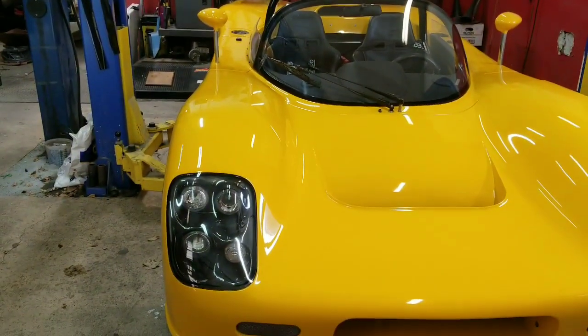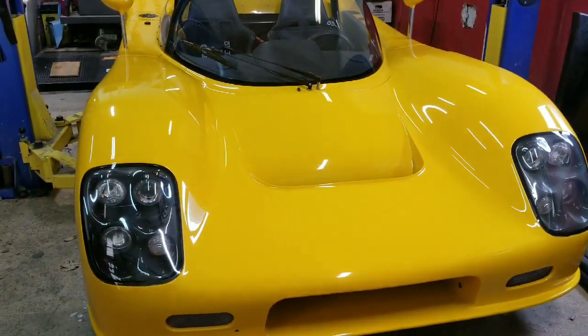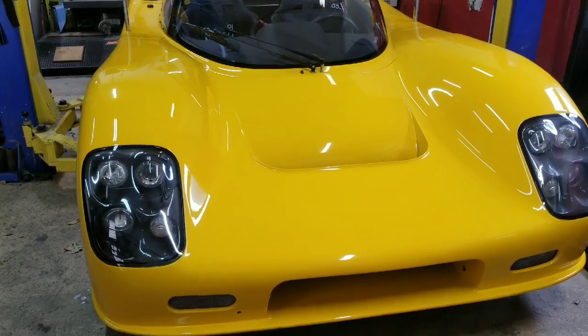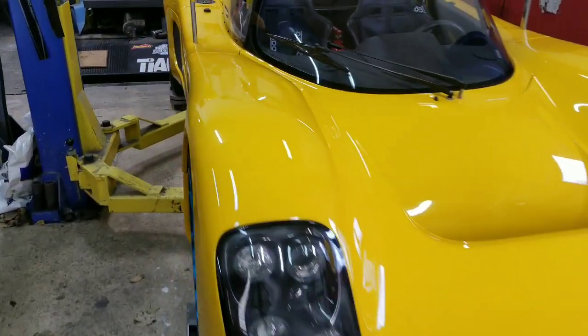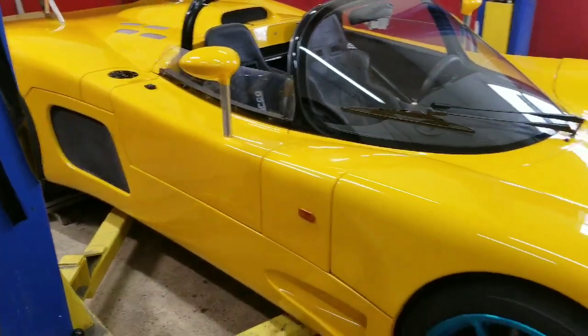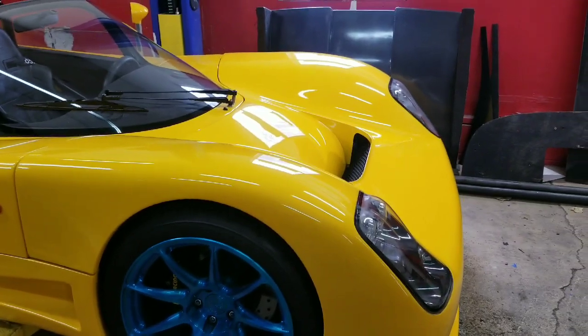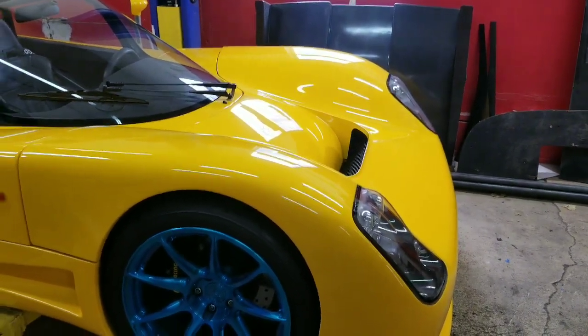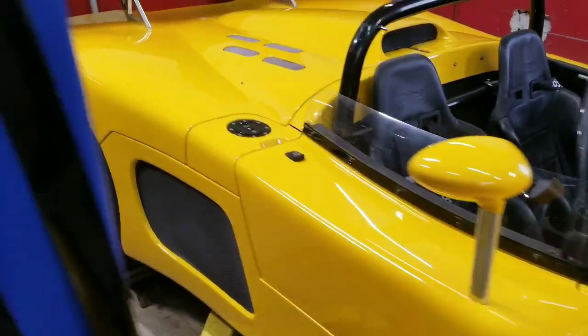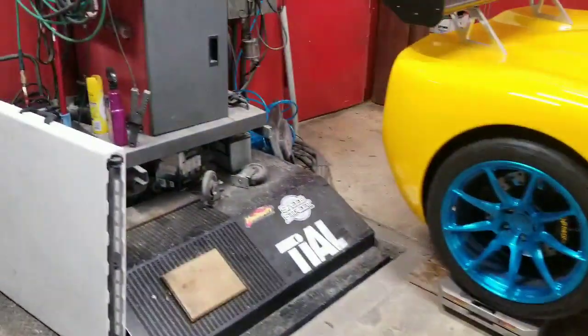Next up is going to be full carbon fiber body. The panels on this are fiberglass, which are fine and they're relatively inexpensive to replace, but they're heavy. I estimate the front clamshell right now is a little over 100 pounds. The rear clamshell is every bit of 200.